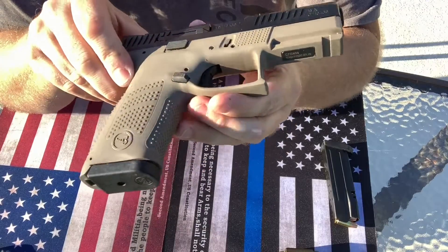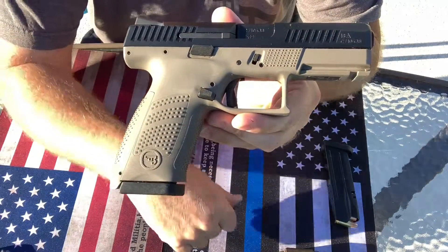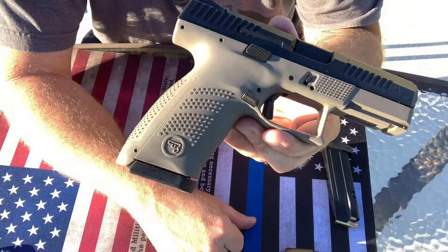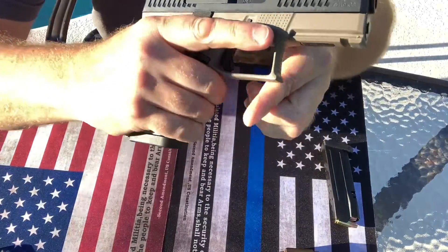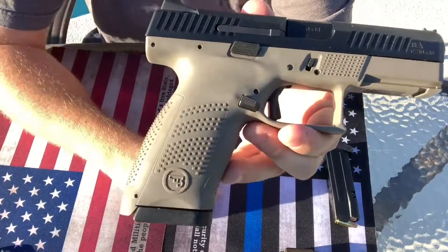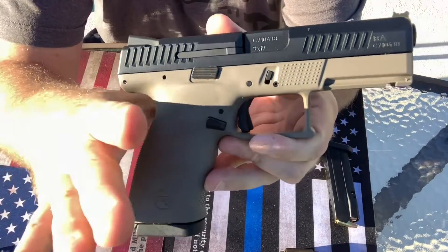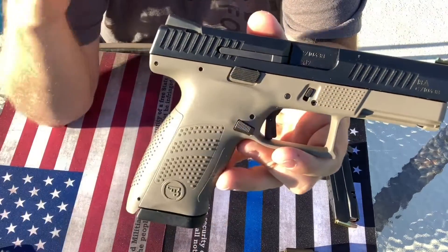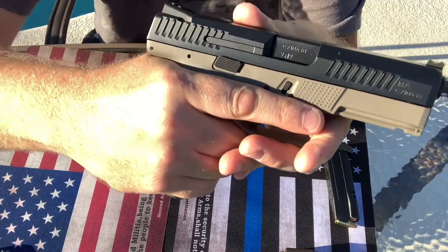But this gun is really, really nice. It's got a really nice grip texture here. They're just squares, as you can see, but they are pretty pronounced and you do get a really good grip on the gun. It does have a really high area up in here on top of the back strap for where you just get a really good hold of the gun.